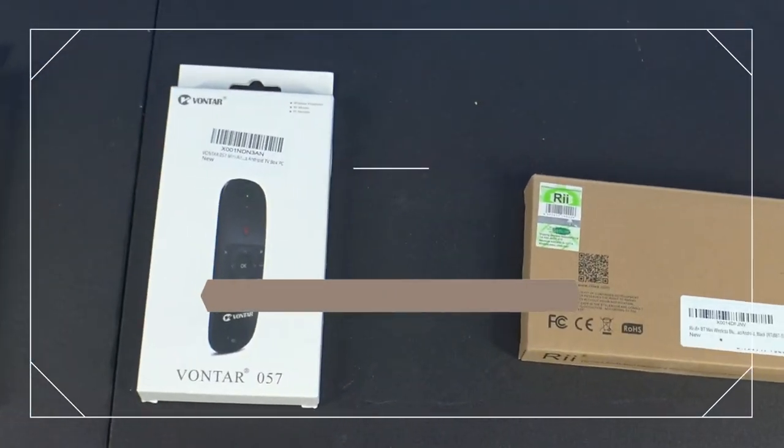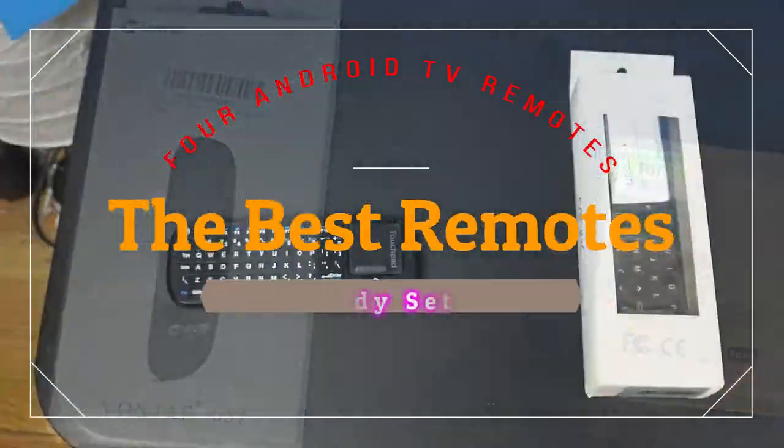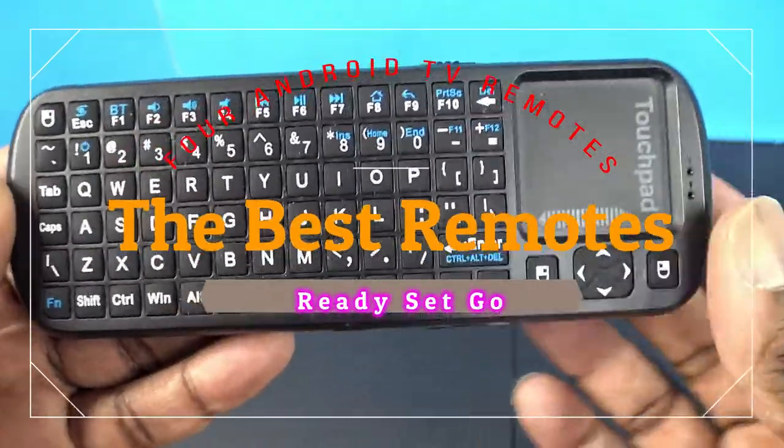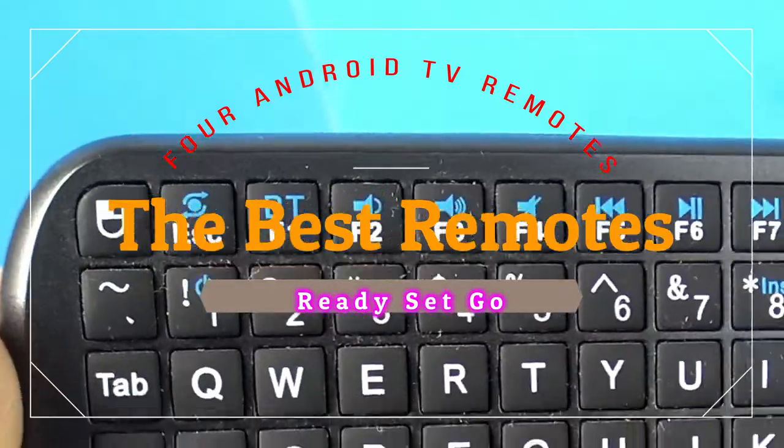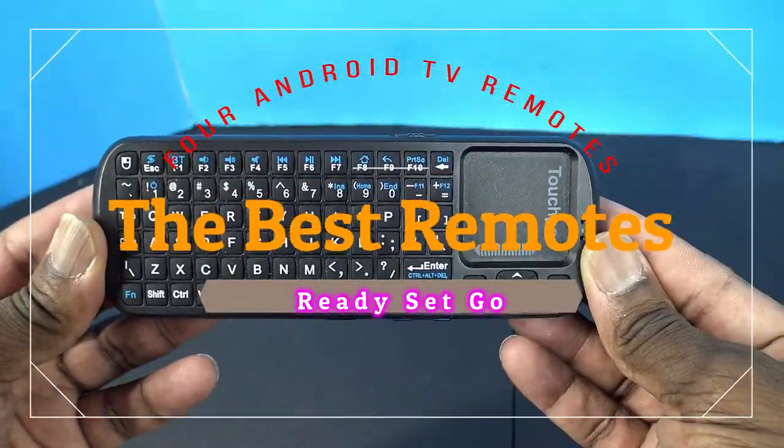What's going on YouTube? It's been a while since I made another video. Today I got four Android TV remotes and one bonus remote I will show you today.